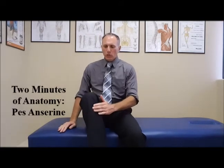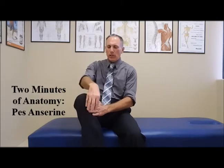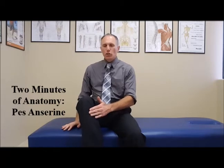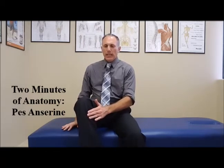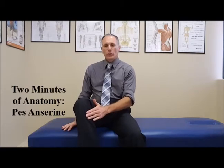The pes anserine is located right here in the anterior medial part of the tibia. It is where three tendons connect to the tibia. They connect right on top of each other and it looks like a goose foot, so that's where the nickname 'goose foot' comes from.